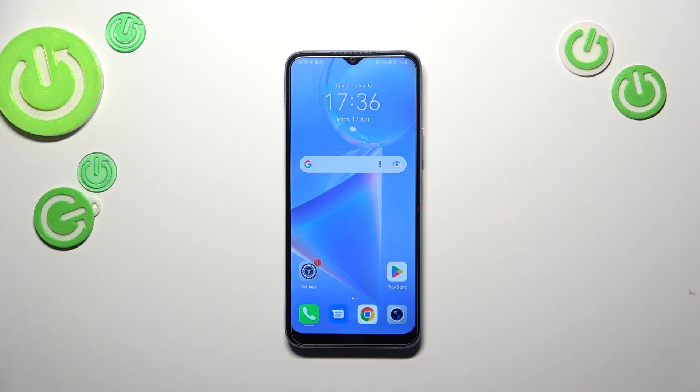Hi everyone. In front of me I've got the Honor X6, and let me share with you how to use secret codes on this device.